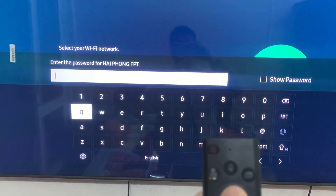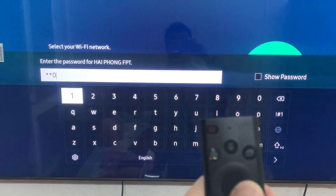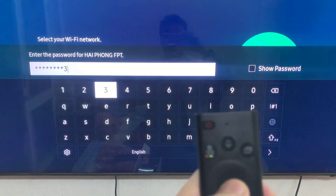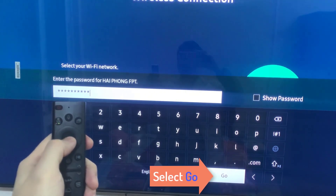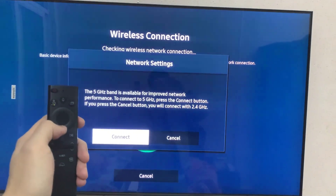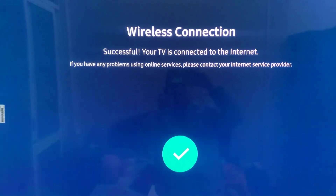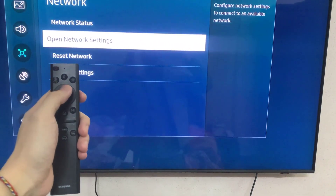Then type in your security key. Once done, select Go. It's gonna connect to the network now, and it says Checking Wireless Network Connection. Looks like we got a check mark, and we're good — connected to the internet. We're all set up for our Wi-Fi internet.